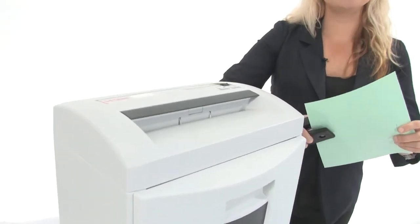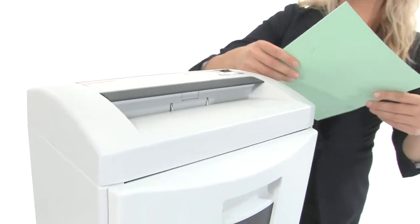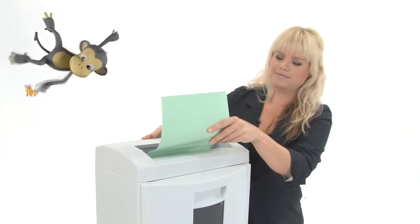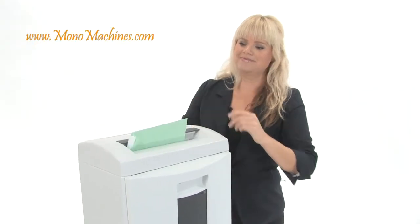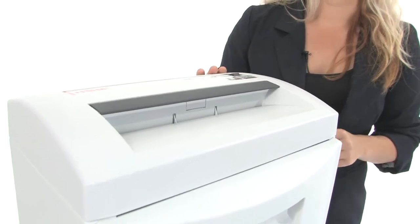This machine has hardened steel cutting heads and a continuous motor. It can tear through CDs, credit cards, staples, and paper clips. It can shred up to 24 sheets of paper at one time and has about a 9.5 inch throat.